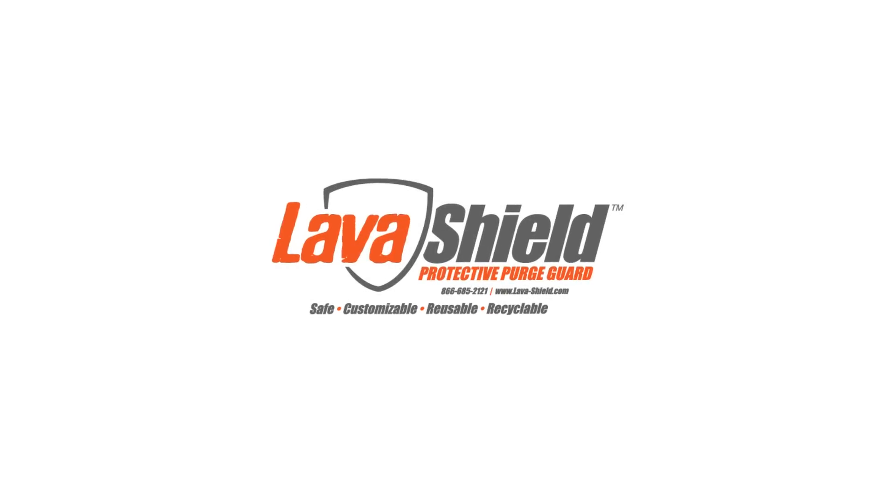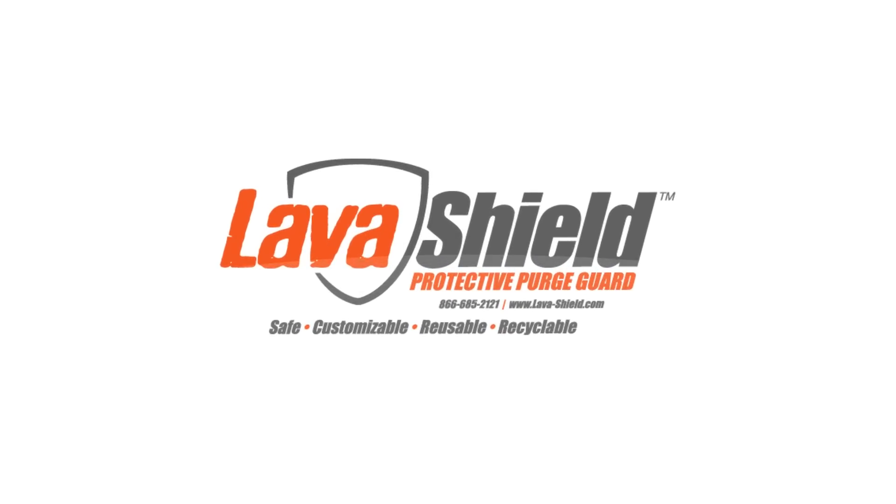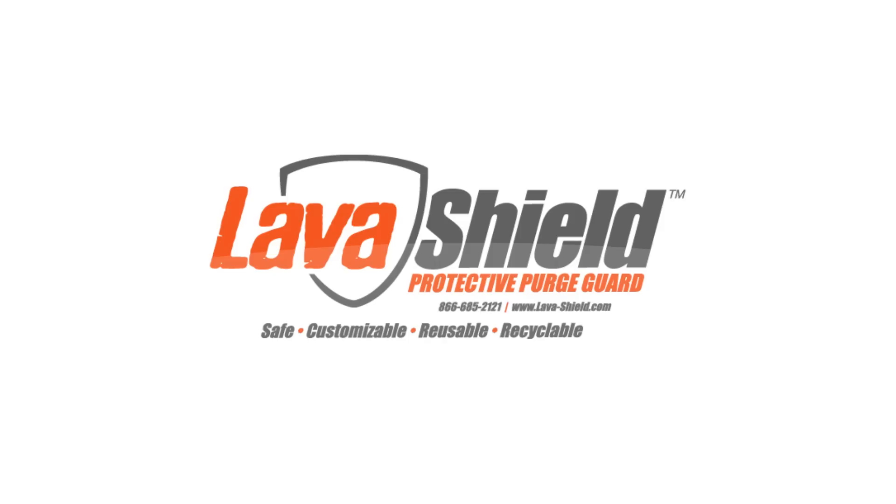The next step is yours. Please request a free sample and let us prove our LavaShield claim risk-free. Start purging safer, simpler, and more cost-effectively today. All of our associates at Dynapurge and LavaShield wish you a safe and productive day. Thank you.